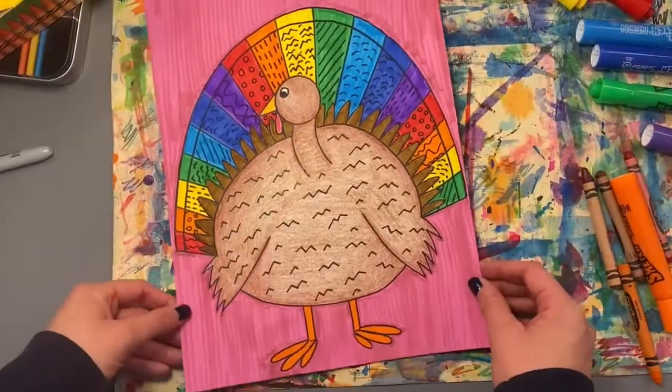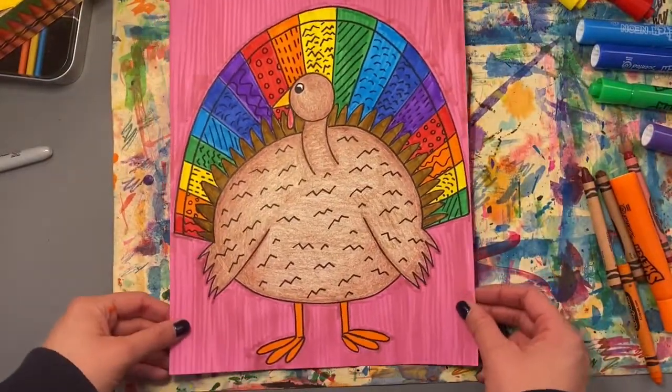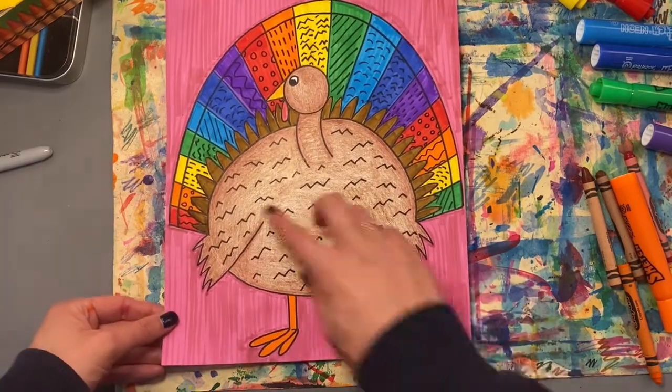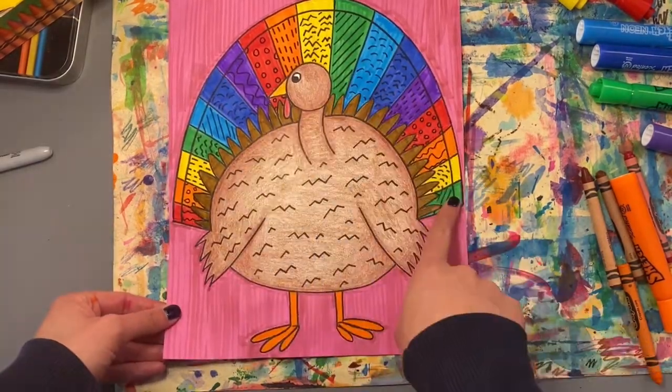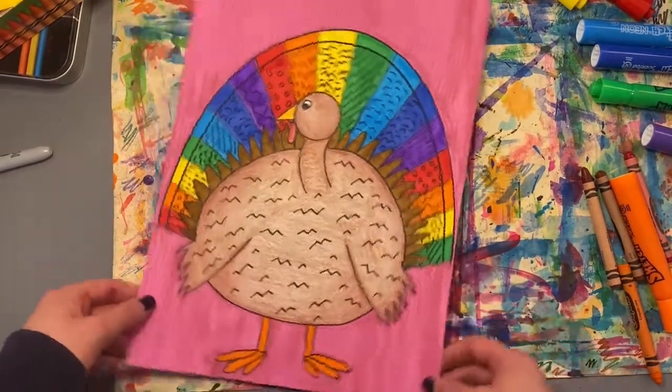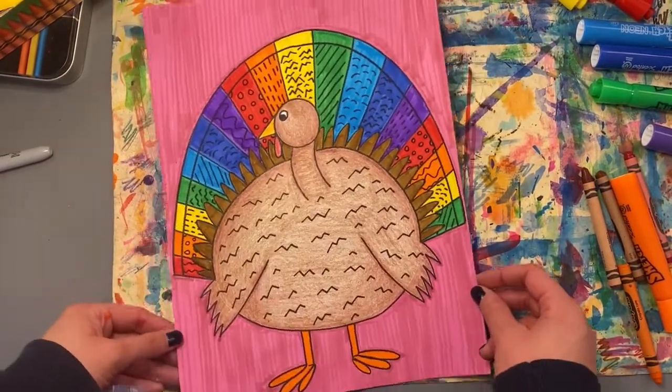I am done with my ROYGBIV turkey. I hope you had fun today learning how to draw a turkey and using ROYGBIV — rainbow order — to fill in your turkey's feathers. I hope you have a happy Thanksgiving. I can't wait to see what you make today.